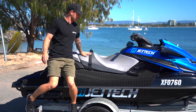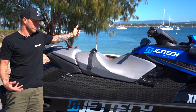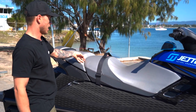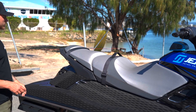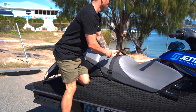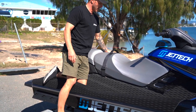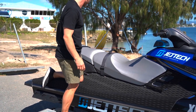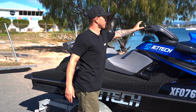I always have my ski set up with seat straps. If something goes terribly wrong in big surf, these are going to keep your seats on — because if your seats come off, that's going to really suck. I've also got a grab handle here; these are removable so you can take your seats off just like that.